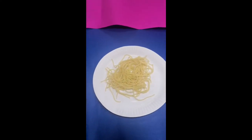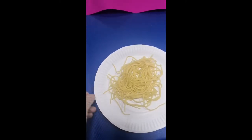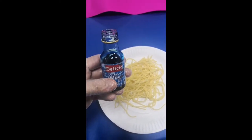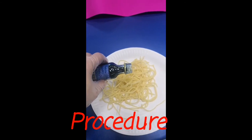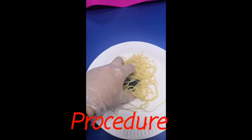Let's start the activity. First, we're going to add some food coloring to our cooked spaghetti noodles to add color to it. I'm going to use blue food coloring and put some drops in, like this. Then I'm going to mix it.